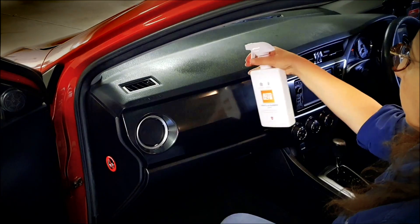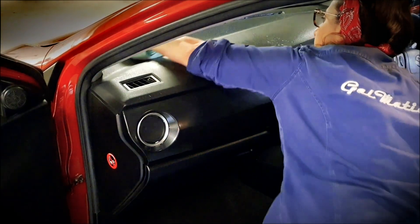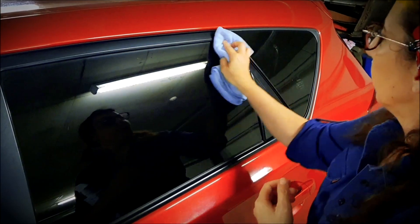Next, use Auto Glimm vinyl and rubber care for protecting your dash and to keep it looking great. Auto Glimm Fast Glass is perfect to clean all windows.